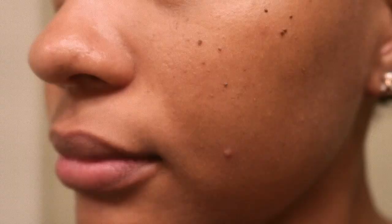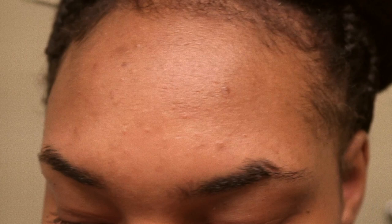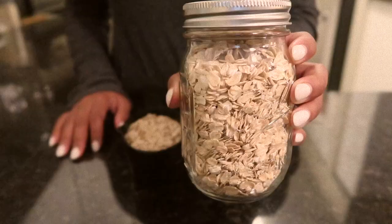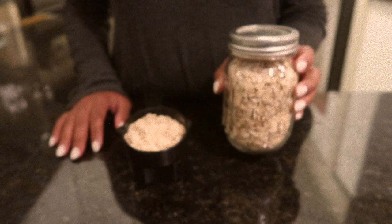Hey babes! Today I am in desperate need of a self-care night. After a long trip to Paris and a memorial weekend of eating on a bad diet, I need to get my life back right. I had some acne bumps, my face has been super oily, and my body feels dry. So today I am treating myself to a DIY self-care night of an oatmeal bath and facial, accompanied with some hints of lavender here and there.